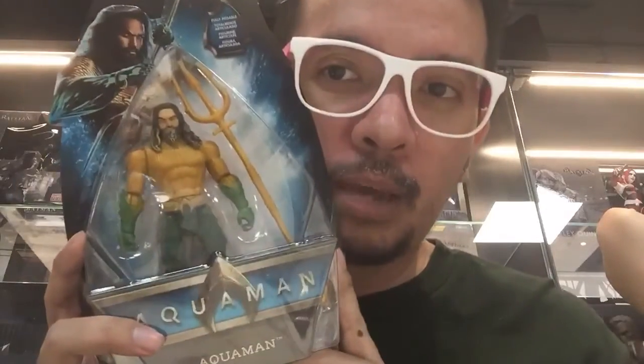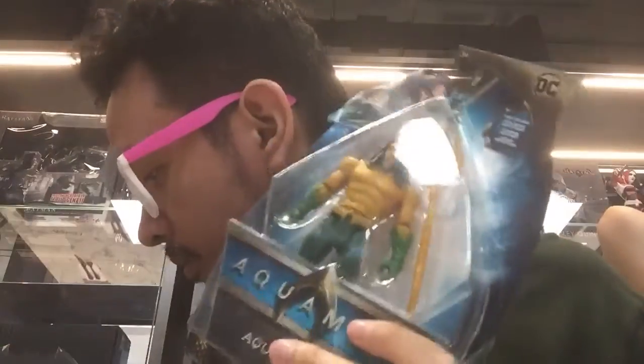Alright, so this just came out. We have Aquaman, Black Manta, Ocean Master — actually, we're calling him Orm — and Mera, and General Merck.